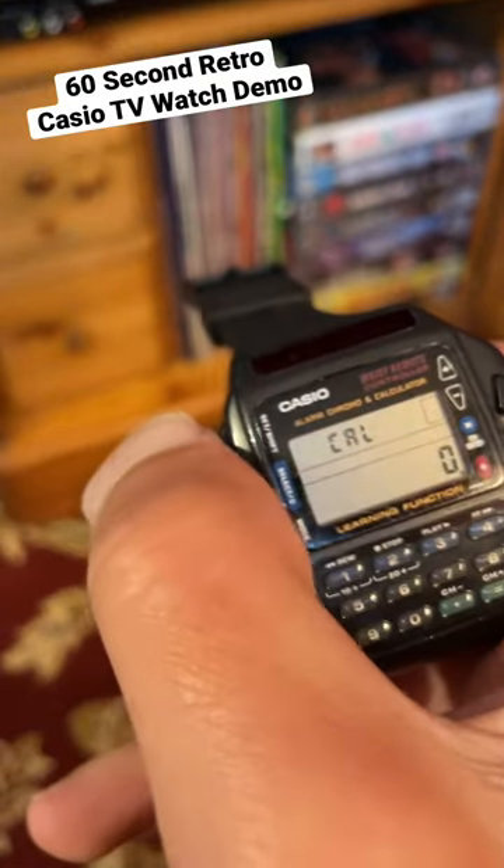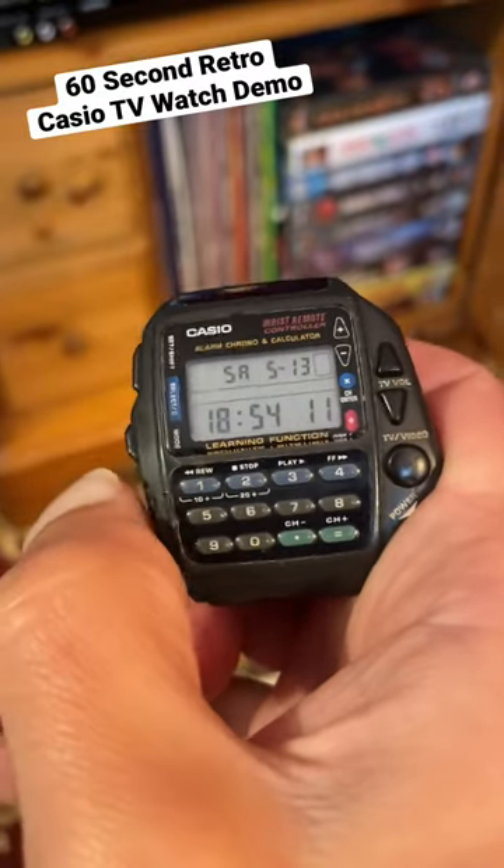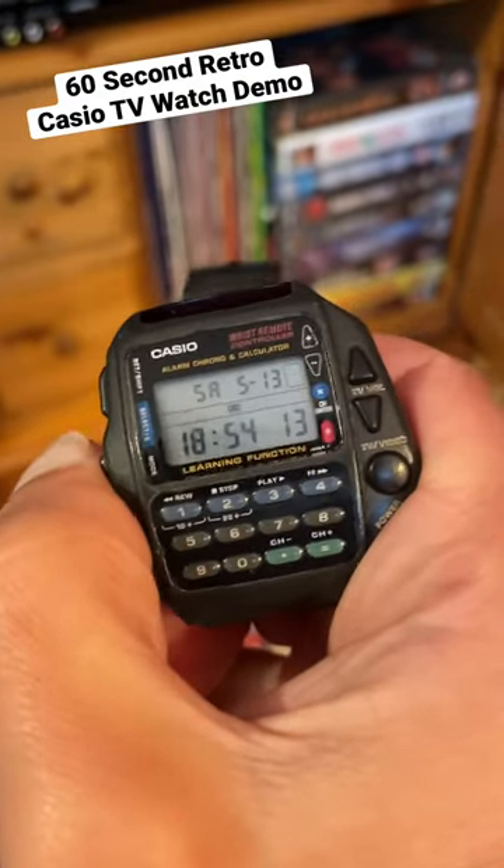When you're in calculator mode and you hold down and press the top button, that will remove the beep as you go through. The middle button takes you to TV, VCR, and set modes.